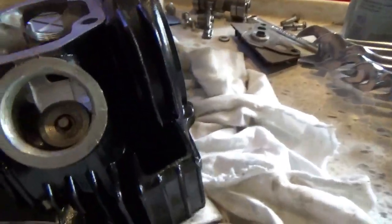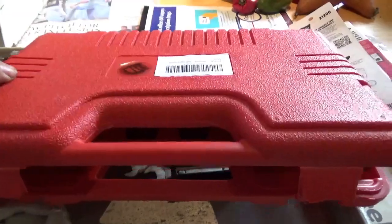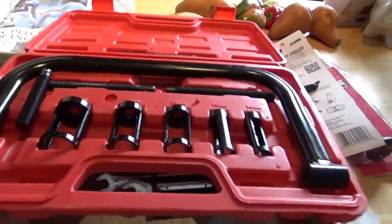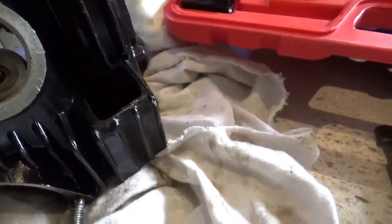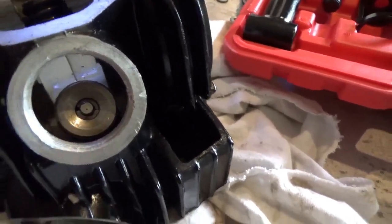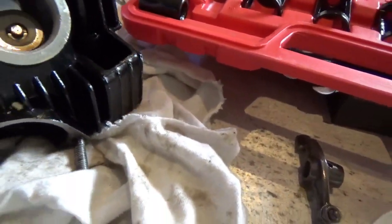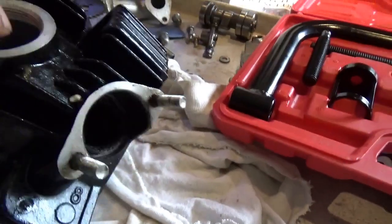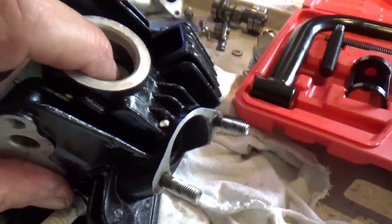So now we've got to get this out of here, and there's a really fancy tool to do that with. You can buy this kit — they go for about 25 bucks. Basically it's a giant C-clamp. The open end allows you to push in on the valve face, then you can get the retainers out of the way and drop the valve through the head. We're working on the exhaust valve — make sure you get the right one. That's exhaust. There it is.